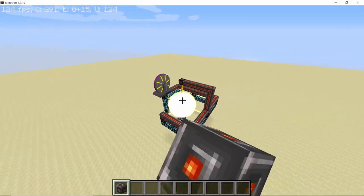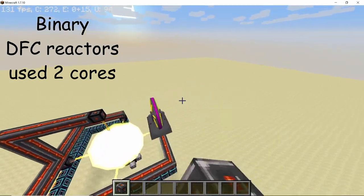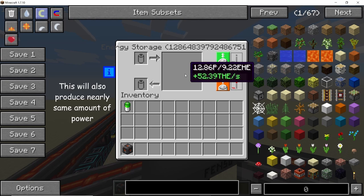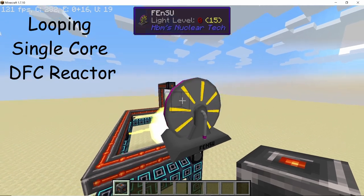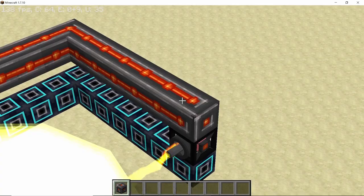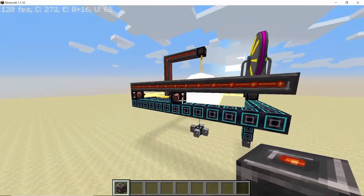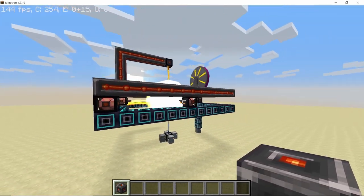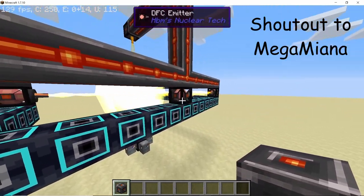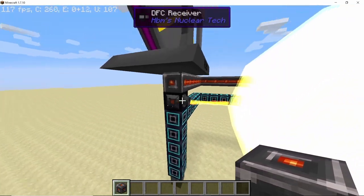Around a month ago I posted a video on binary DFC reactors, which are DFC reactors using two cores instead of a single one and they produce ridiculous amounts of power. In this video we are going to take a look at looping single core DFC reactors, which basically produce the same amount of power but only using a single core. They are called looping single core reactors because a beam and emitter beam is looped back into the core two times using multiple emitters. Big shout out to Megamienna for showing me this build and also helping me come up with the name for it.